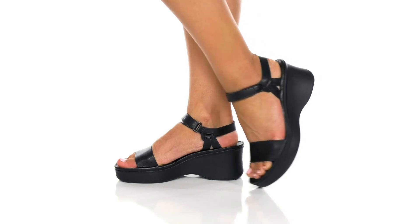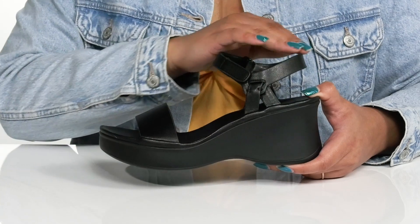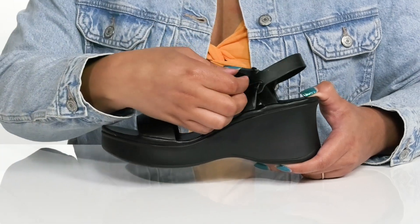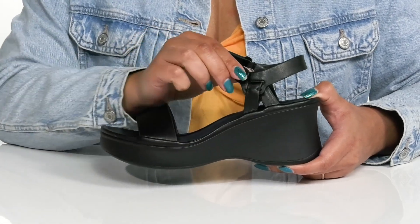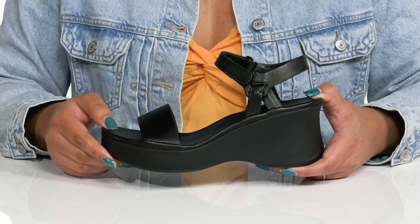The Gin Rome sandals by Naturalizer feature a man-made upper with an open-toe silhouette and a strap that wraps around the ankle with an adjustable hook and loop closure to give you a secure and custom fit, and another strap that goes over the vamp to lock them into place.